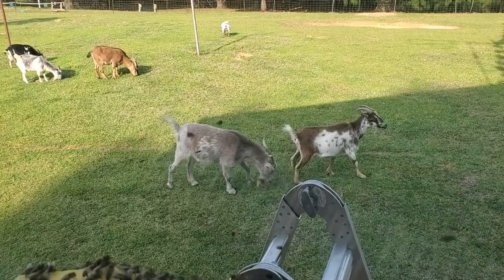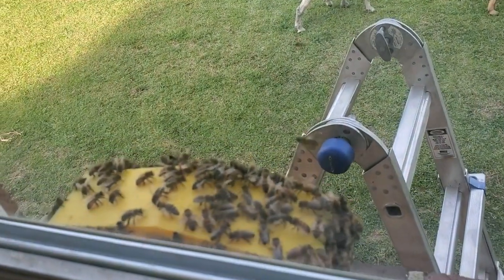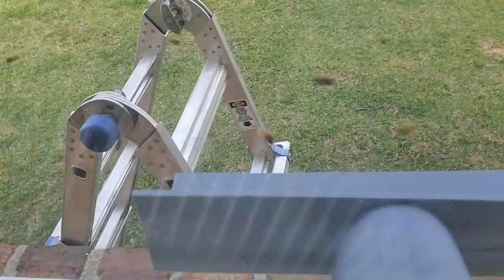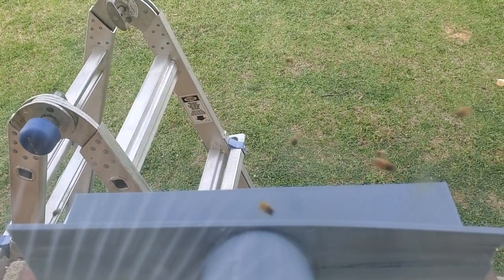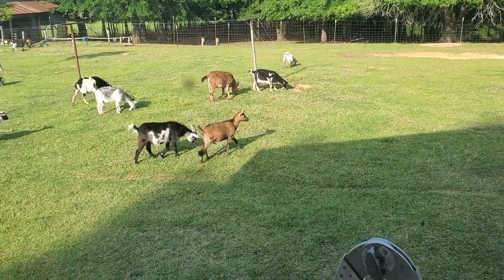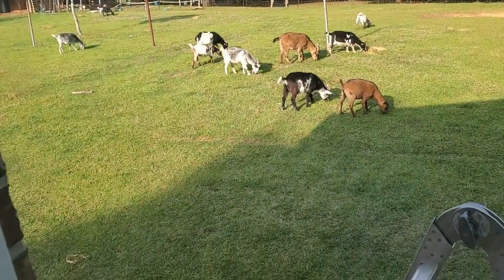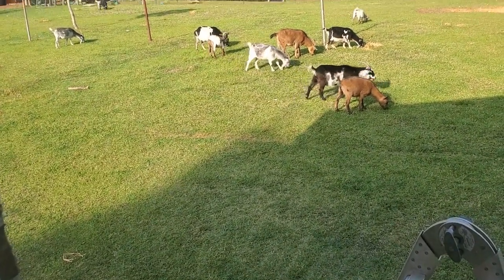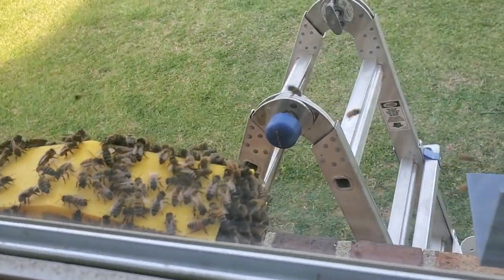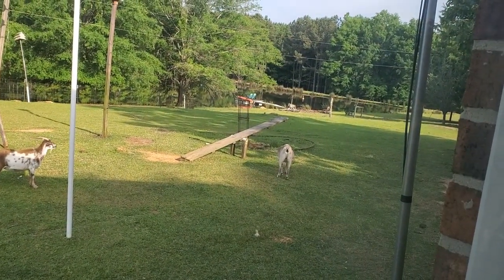These are my goats looking out the window above the entrance of my beehive. My goats are dwarf Nigerian goats. I mainly have them to keep the grass cut around the backyard and pasture. They do a good job of keeping the grass cut around the pond too — I have about a three acre pond right there.